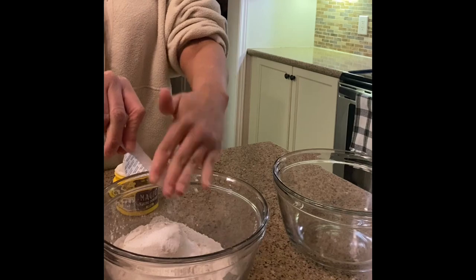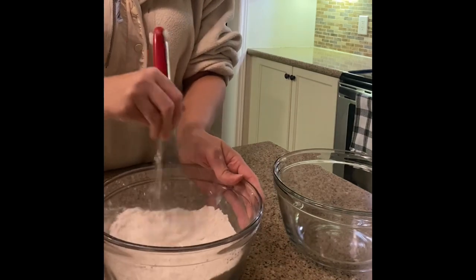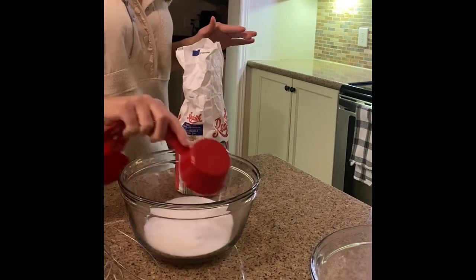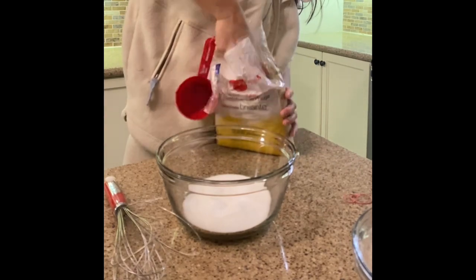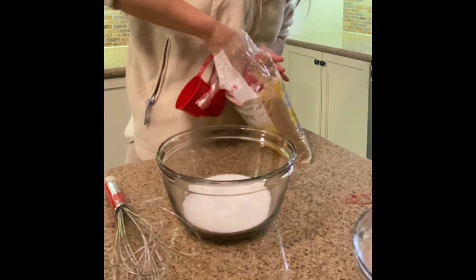Now I'm showing you how I do it at home — it gets messy. Whisk that together. Next up, let's measure out the sugar. You're using both white and brown; the brown will give you that beautiful caramelized flavor. You're also going to measure out your butter, which you will be melting and using for the next step.